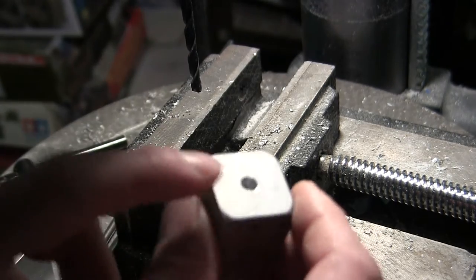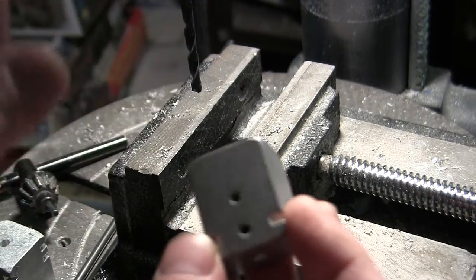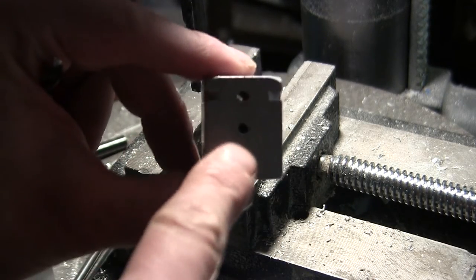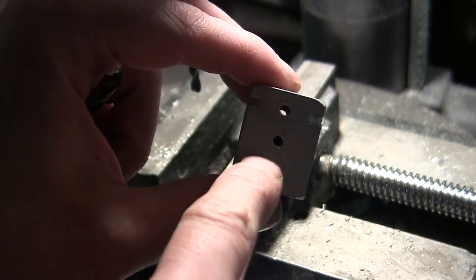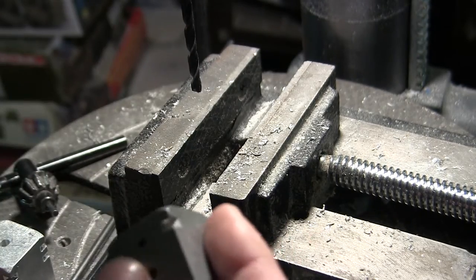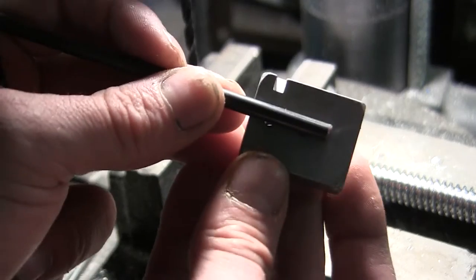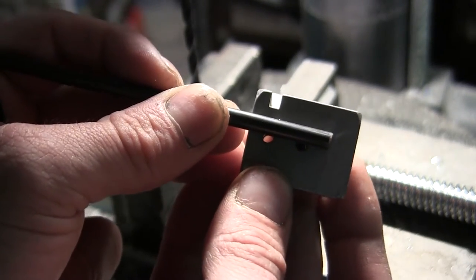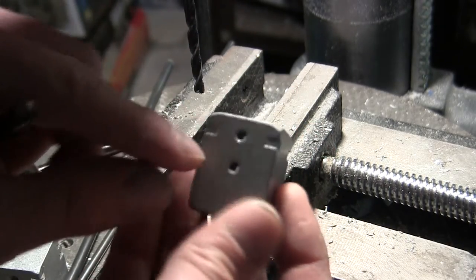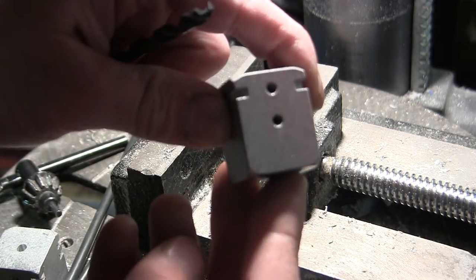For the wider block, this will be an issue and you cannot simply drill all the way through. For the wider version, I go ahead and set the depth of the drill press so that it is slightly below the mounting portions. Once the piece is installed, two fasteners will lock onto the torsion bar. By setting the depth on the drill press, you ensure that all of the blocks have a uniform hole depth.